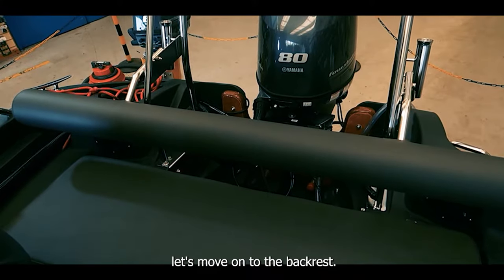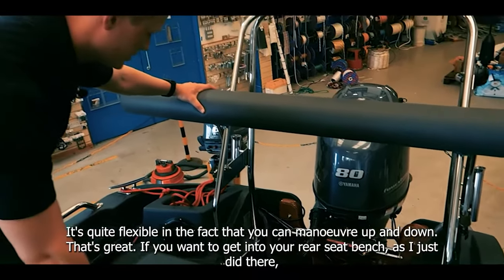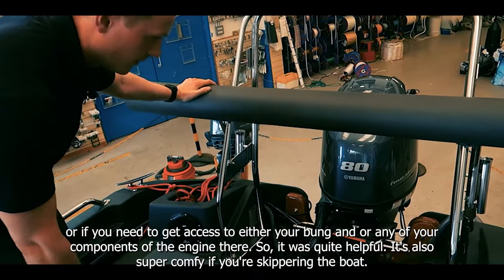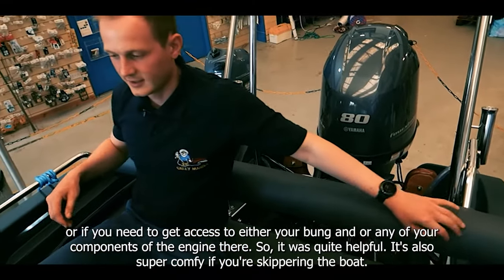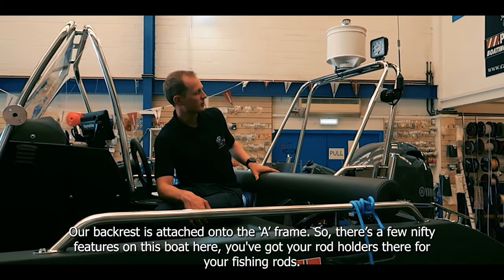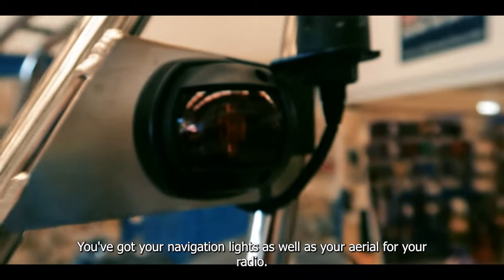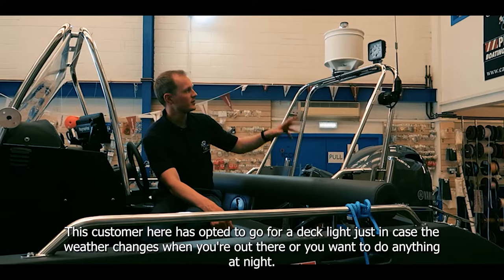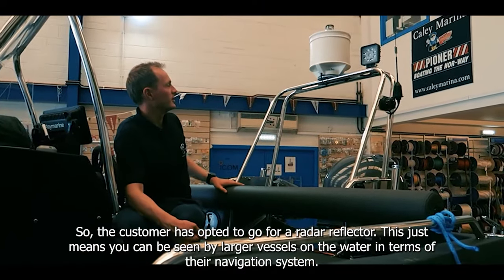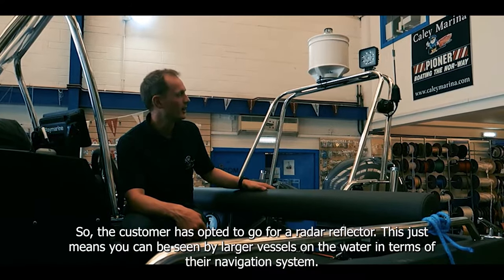Moving to the backrest — it's quite flexible in that you can manoeuvre it up and down. That's great if you need to access the rear seat bench, or your bung, or any components of the engine. It's also super comfy if you're skippering the boat so you've got something to support your back. The backrest is attached to the A-frame which has a few nifty features: rod holders for fishing rods, navigation lights, and an aerial for your radio. This customer has opted for a deck light in case the weather changes or you want to do anything at night, and also a radar reflector so you can be seen by larger vessels on their navigation systems.